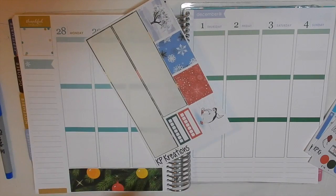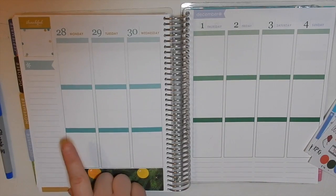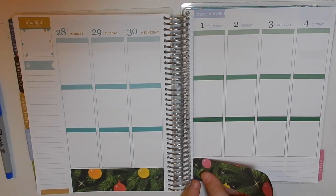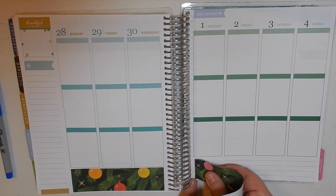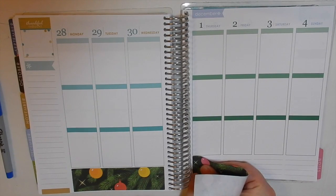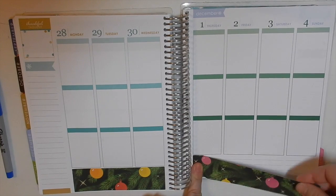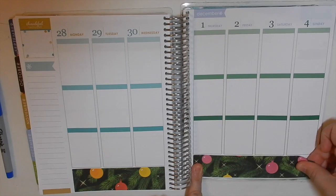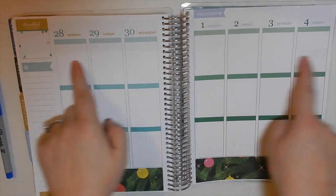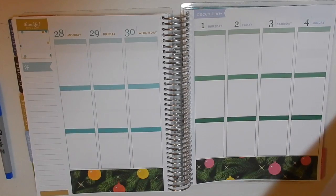We are planning for November 28th through December 4th, and I am so excited to use Christmas spreads. I'm using them every single week! I'm gonna finish up my washi and put down headers and to-dos, and then I will be right back.